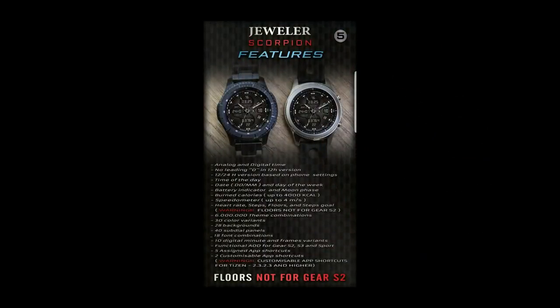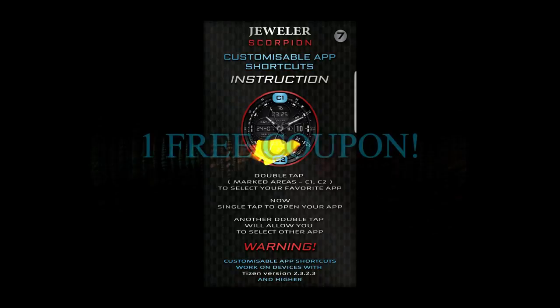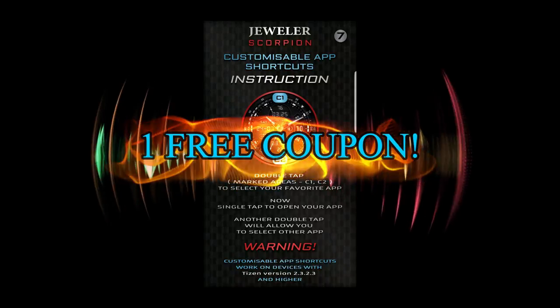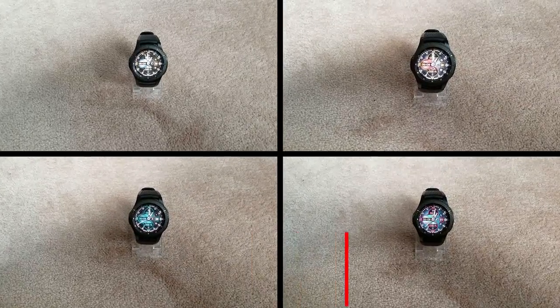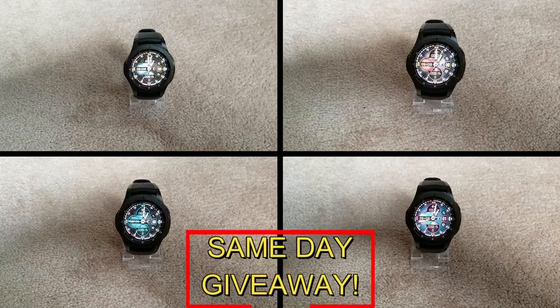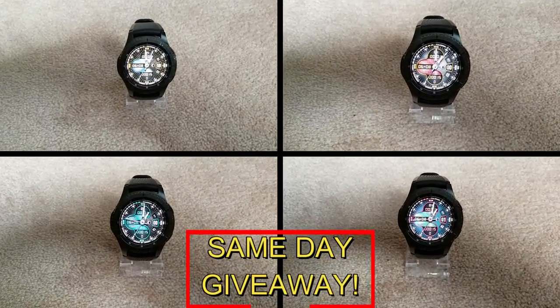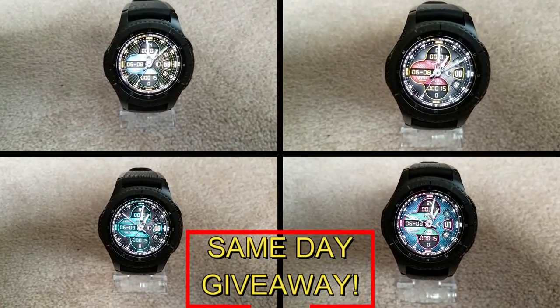If you want more information on the watch face I reviewed today, simply do a search in the Galaxy App Store under the name of this face. The full details are also included in the video description. I'm also giving away a free coupon code — if you want a chance to win, all you have to do is like this video and leave a comment below. At the end of the day I'm going to randomly pick one winner from those that have commented, and I'll leave a reply under their comment to let them know how they can get the code. Good luck to everyone and get commenting!